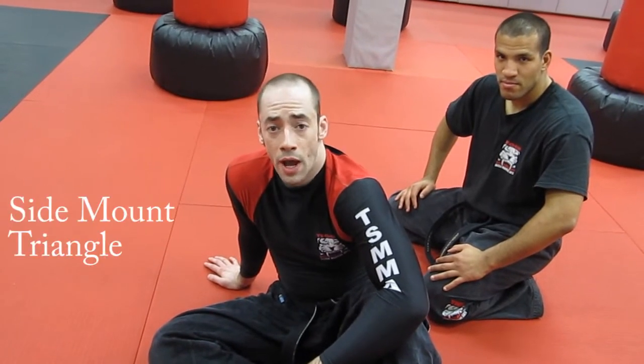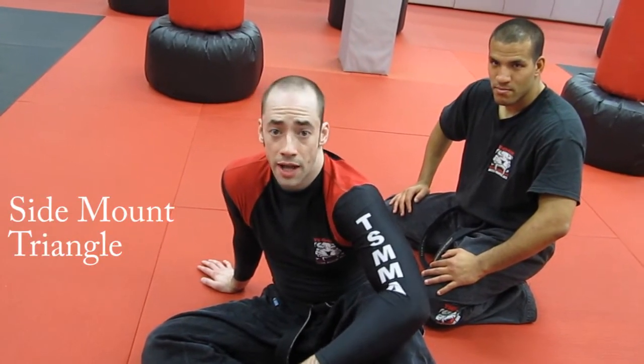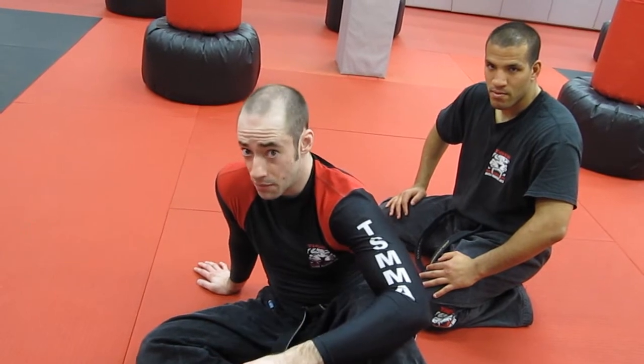Hello everyone, this is Joshu Jim San Martino and this is Wachung's Technique of the Week. This week we're going to show you how to get a triangle from the side control position, but on the bottom. As we mentioned in previous weeks, you can be dangerous from any position, and this week we're going to show you how you can be dangerous from the bottom of the side control.